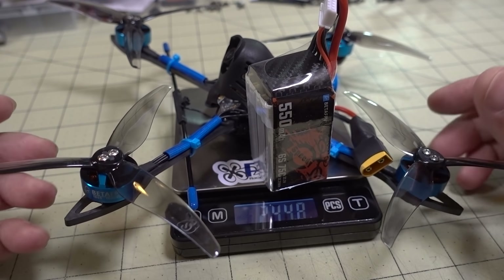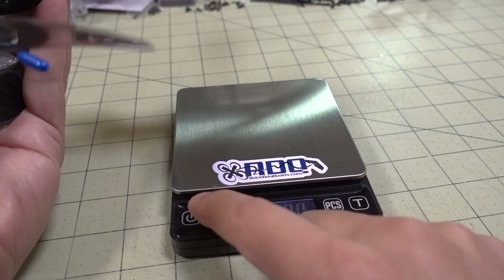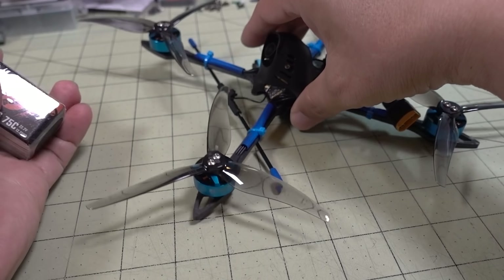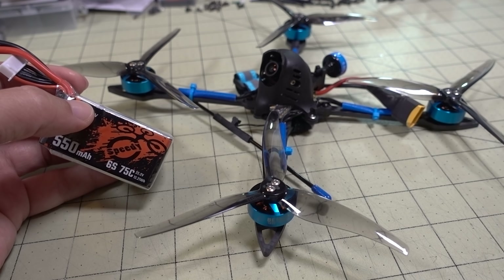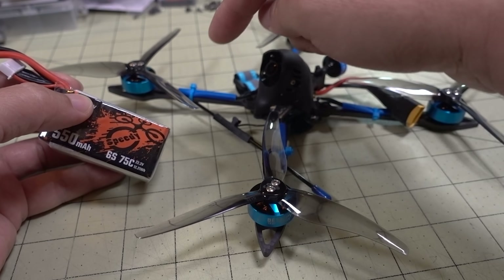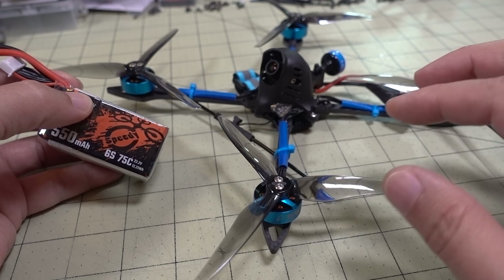Here's the weight of the drone, coming in at 144.8 grams. And then with the 550 6S, coming in at an all-up weight of 148.6 grams. So yeah, it definitely needed the Baby Ratel and not the full-size Ratel in there — I think if they put that in there, it would have gone over the 250 gram weight limit for this setup.